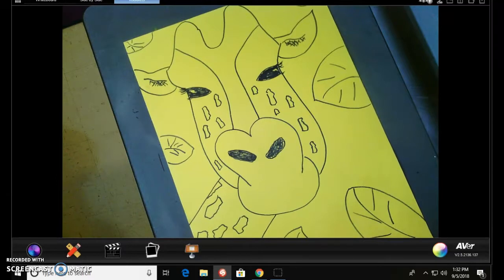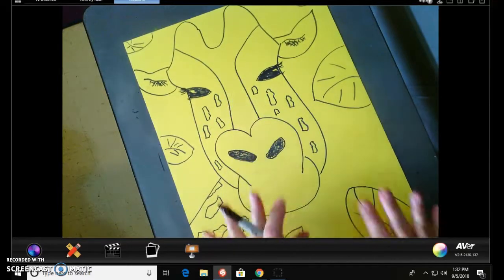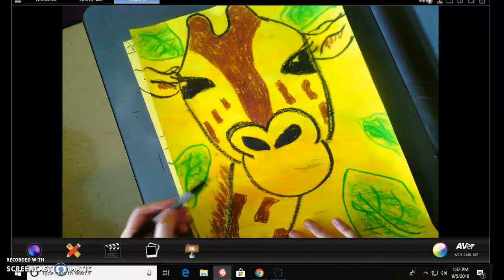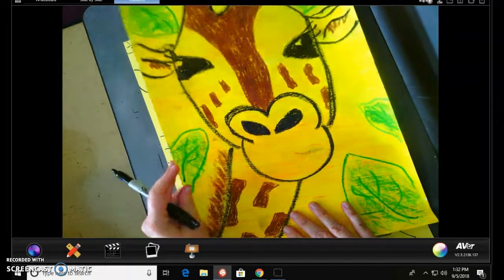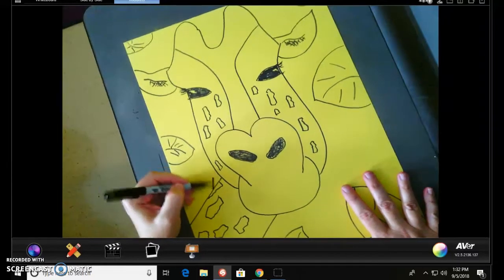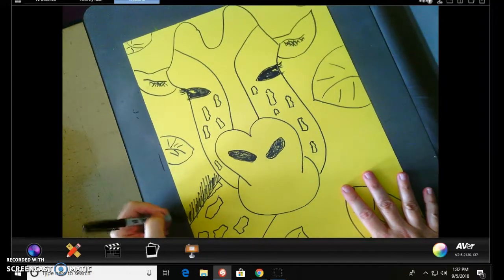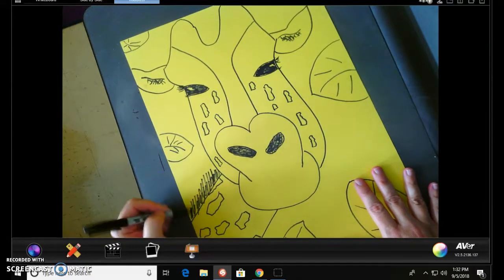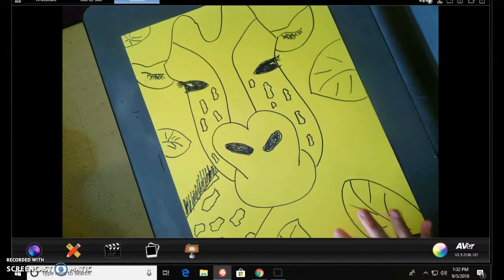When we do color next week, the stripe will be brown, the spots will be brown, our paper will already be yellow, and then we will color our green leaves. We also noticed when we were doing our giraffe study that giraffes have almost like hairy stuff coming off the back of their neck — they almost have a mane, like a horse's mane. We can take our oil pastel and blend some brown and yellow together. Adding that little hair on the back gives another detail to the giraffe.